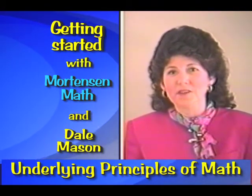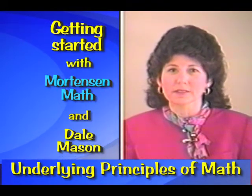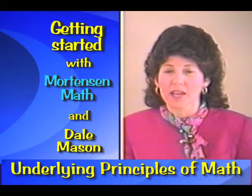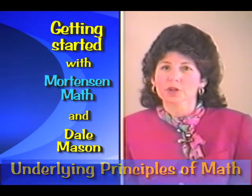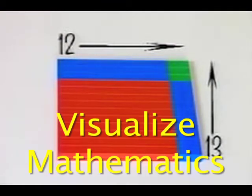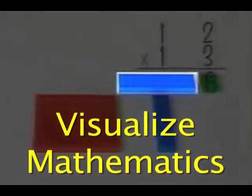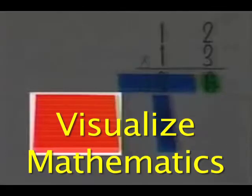And like you, when I first saw Mortenson Math, I was thrilled with the possibilities. I was so excited to see a way that children could see mathematics — they could handle it and touch it and understand. I could see how children who did not understand mathematics could come to a new understanding, and how other children starting out with Mortenson Math would never fear mathematics and would always see it as fun, exciting, and something that they could discover and enjoy.